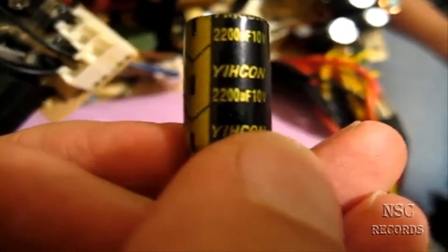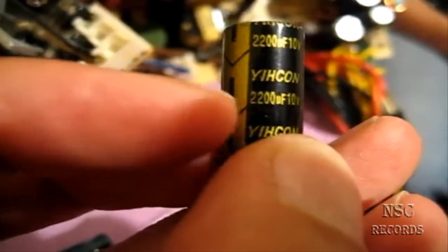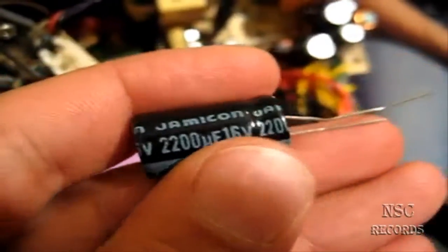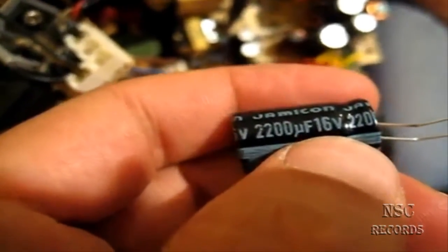This is a 2300µF at 16 volts, and the old one was the same capacitance but at 10 volts. The key rule: the capacitance value must be the same - that's very important. But higher voltage rating is fine. This 2200µF at 16 volts is actually better than the original 10V version.